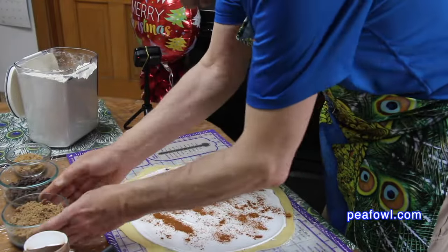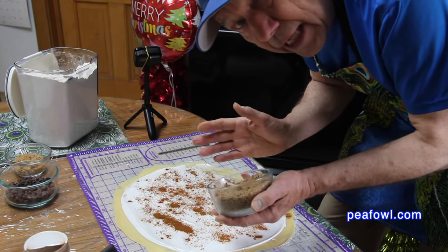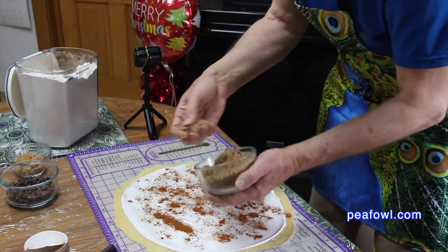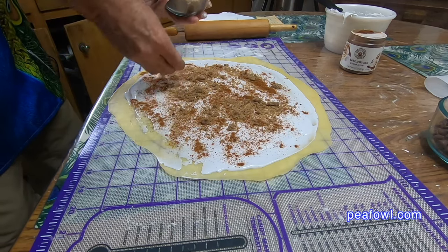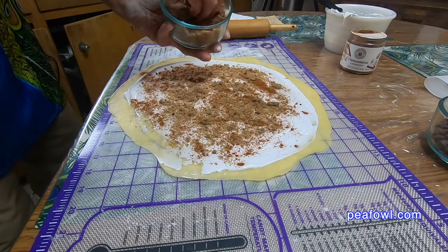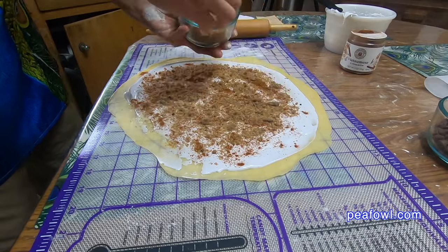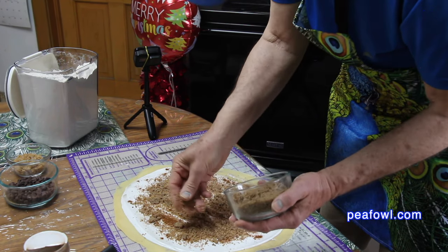The next thing I do is take some nuts. We're using pecans — you can choose to use any kind of nut you like. Mrs. Peacock likes them nice and thin; you can have them nice and crunchy, whatever you like. I just pour them on and sprinkle them on here — it's really kind of fun. I like to make it really thick; the thicker the better for us. But sometimes when you roll it up, they want to come out. The pecans are nicely thin and they're coming out really wonderful.